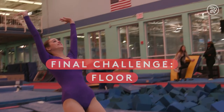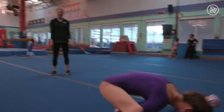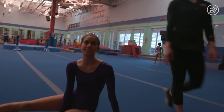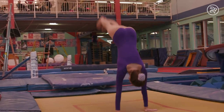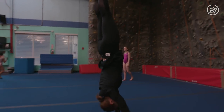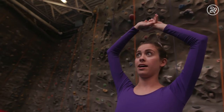Your final challenge is the floor. Let's start out with our basic forward rolls. Whoa, I'm dizzy. The floor is really the basis of all gymnastics. On the floor, we're going to focus very much on handstands, which you'll see across all of the gymnastics events.